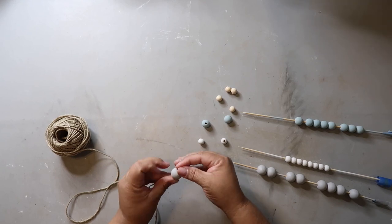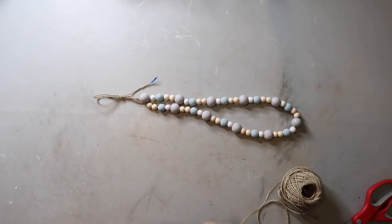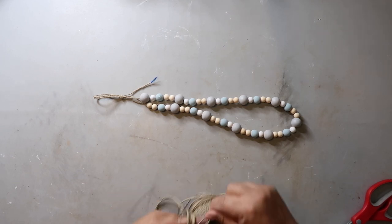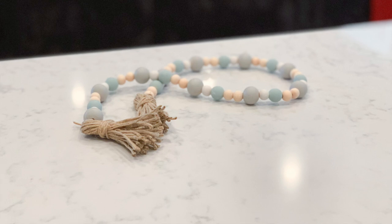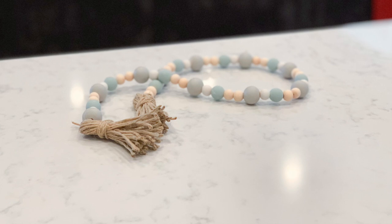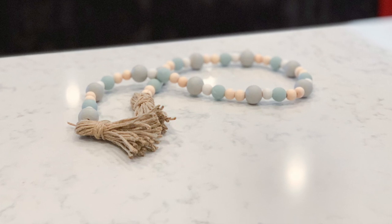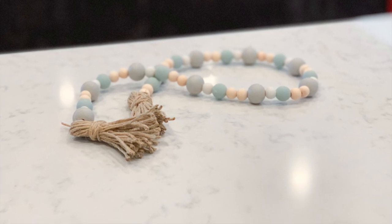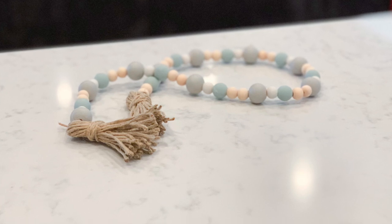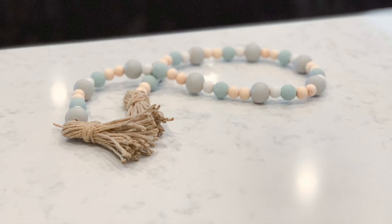I put painters tape on the end of the jute twine to make stringing the beads easier, and I create a simple jute twine tassel for each end. If you'd like me to do a video on how I make tassels, just leave a comment below. I love the non-traditional colors on this strand — they complement the stronger oranges and reds of fall very well, and they're neutral enough to bring back in spring. This project cost me less than two dollars — I used about thirty beads and already had the twine and paint on hand.